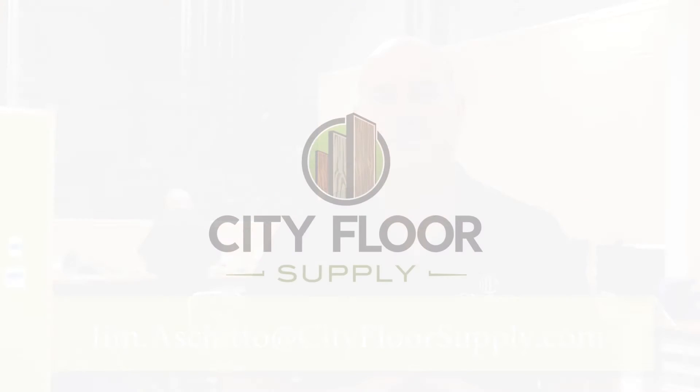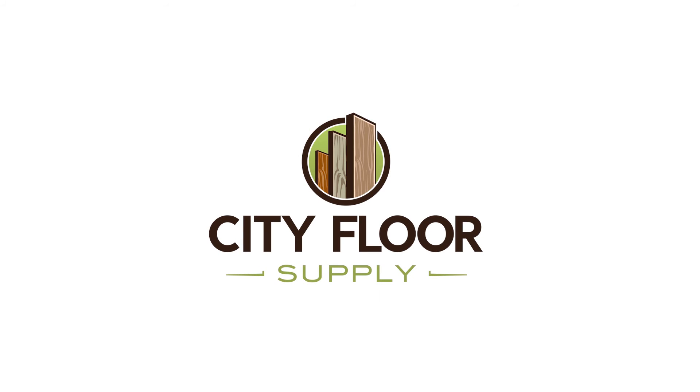Thanks for checking out our new repair facility. For any questions about your equipment, contact Jim Machuto in Operations or go to cityfloorsupply.com.